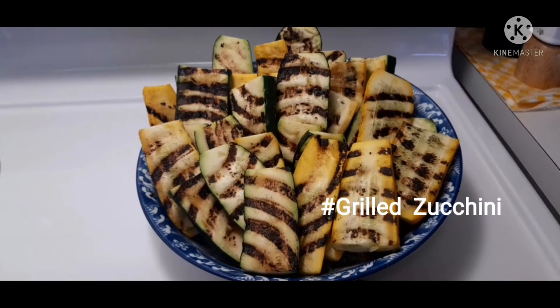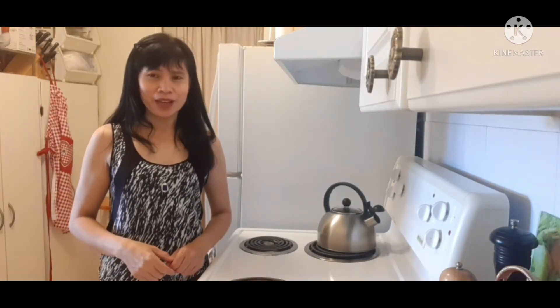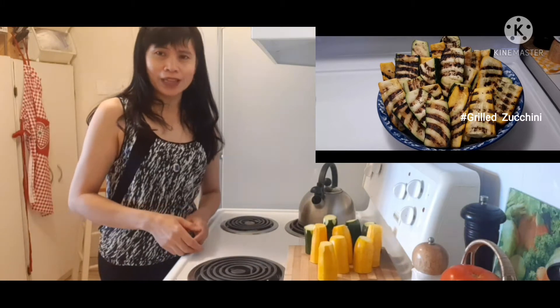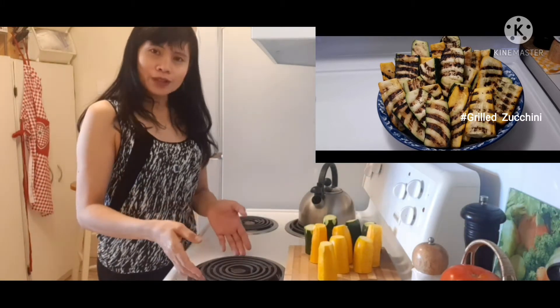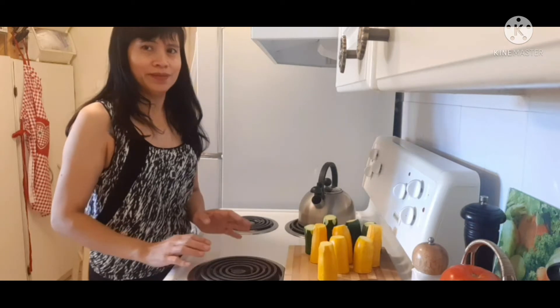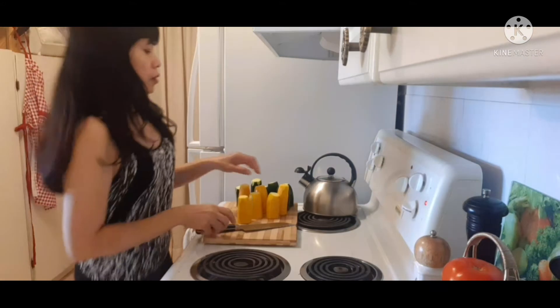This is our grilled zucchini. Hello guys, good morning, welcome back again to my channel. Today we are going to grill the zucchini without a grilling pan — we're going to use the coil of the stove. This one is very quick. Now we're going to turn on our stove.